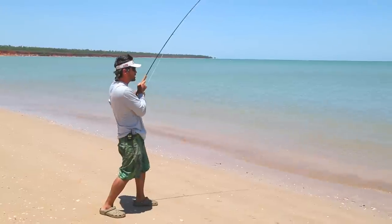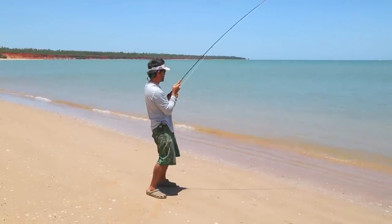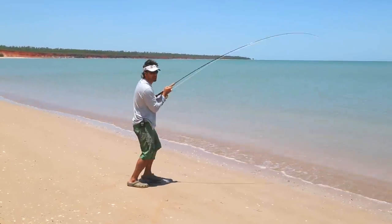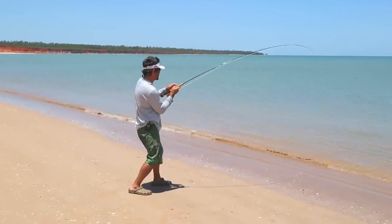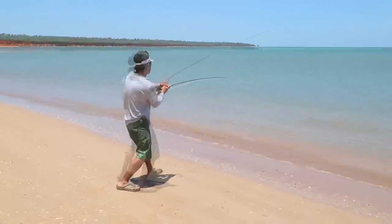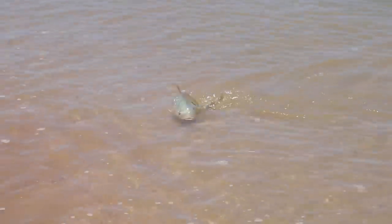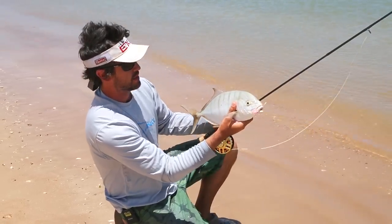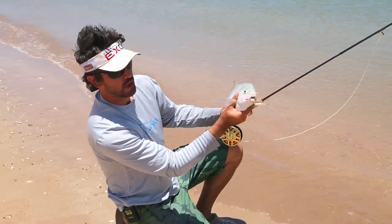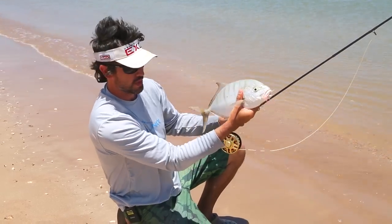It looks like this one could be a Trevally — it might even be a golden. We're going to work him in. There's a shark cruising a little bit further out, so when that's happening you've got to get the fish in a lot quicker. We've got a little golden Trevally here — a little golden Trevally taken on the Tropic Plus Ghost Tip line. We sunk it a little bit deeper and the golden saw it and nailed it. Great fun.